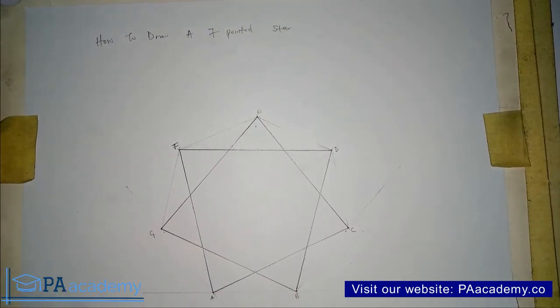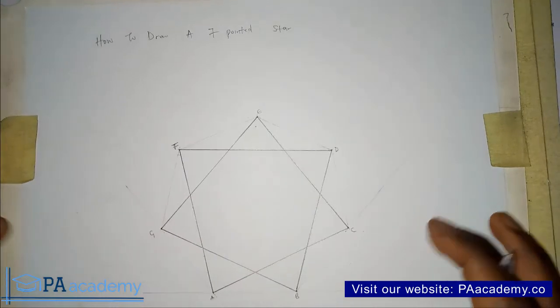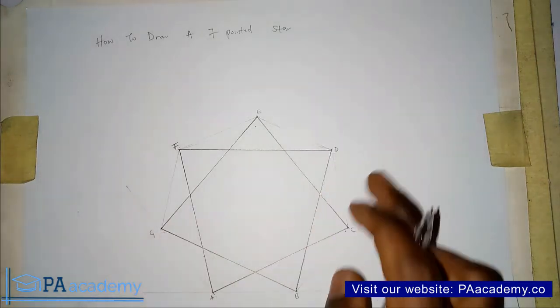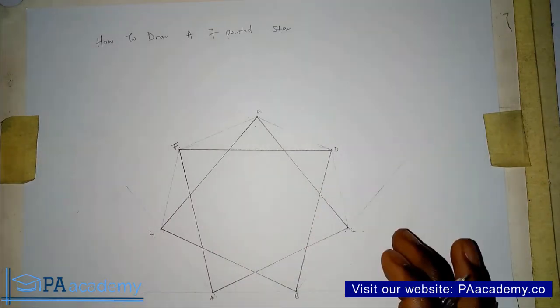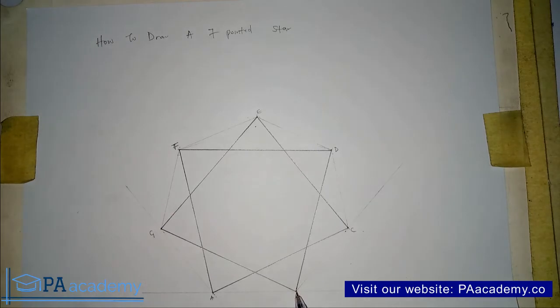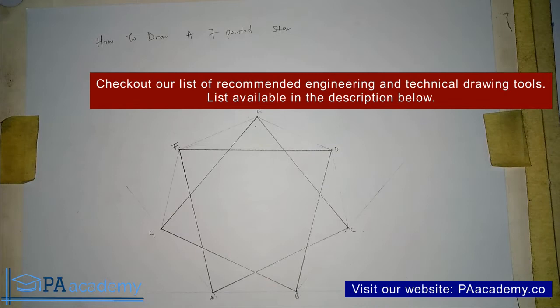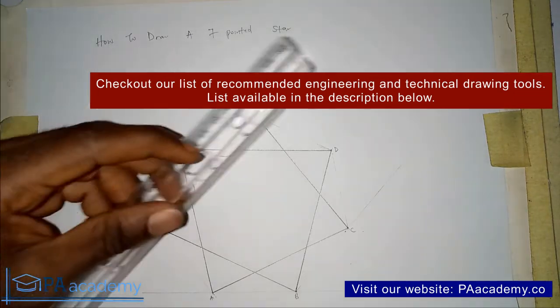That's method one. On this same heptagon I'm going to show you method two instead of drawing another heptagon. If you are finding value in this first method please give it a thumbs up. In method two, unlike method one where we skipped just one vertex, you skip two vertices and move to the next one.